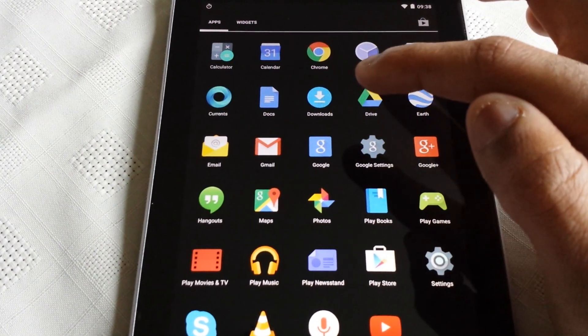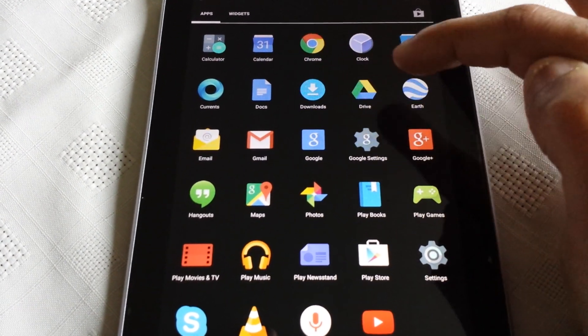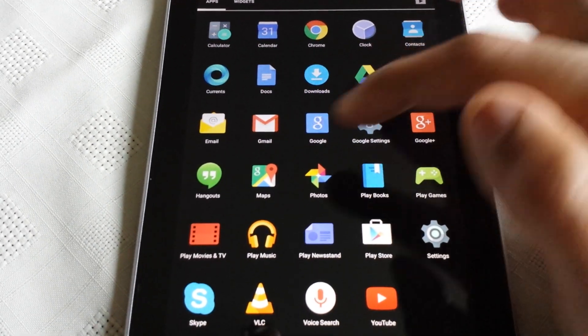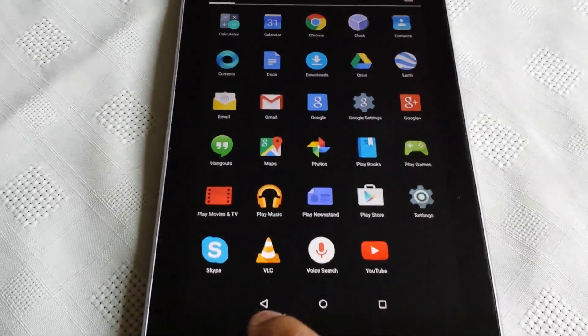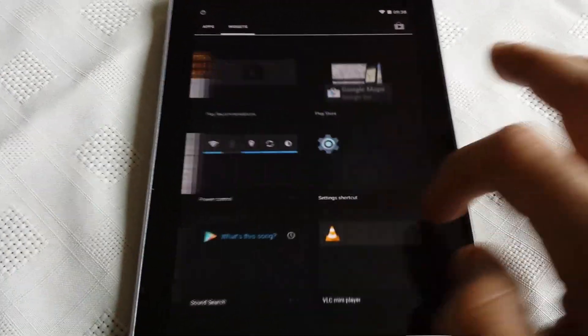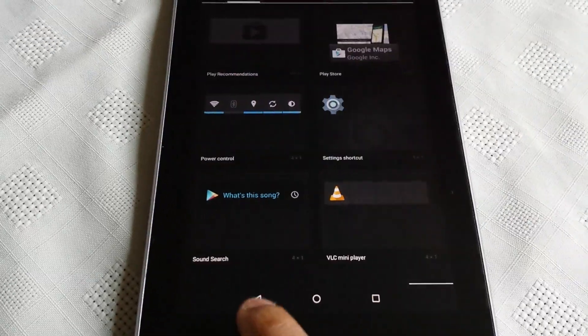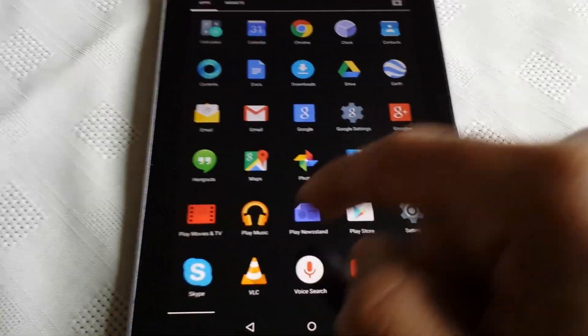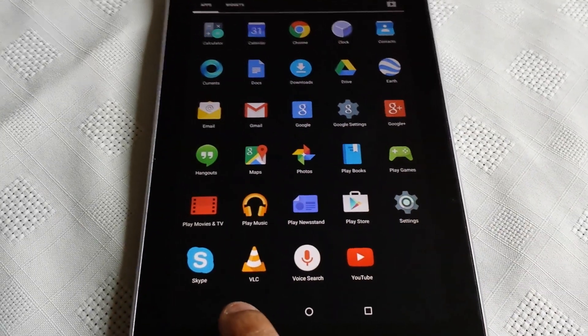There's Contacts, Documents, Downloads, Drive, Earth, Email, Gmail, Maps — just a nice selection of different applications. And these are all the widgets. Like I said, scrolling does seem a lot smoother than the previous KitKat version.